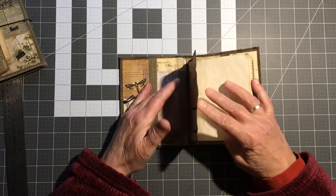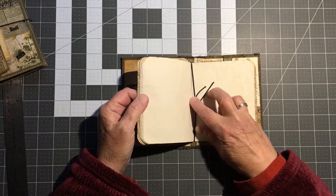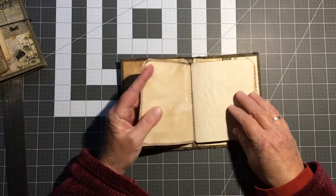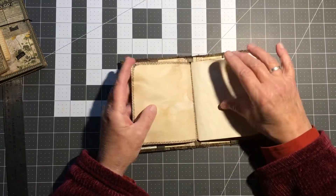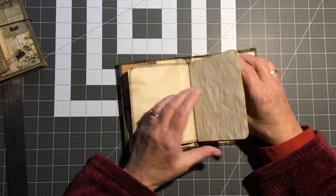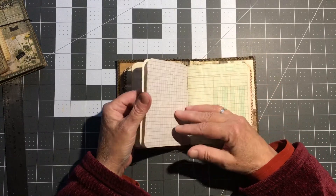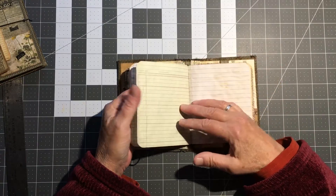The main book, which is removable, is just left basically plain — just the label — and different coffee-dyed and tea-dyed pages: columnar paper, lined paper, graph paper.